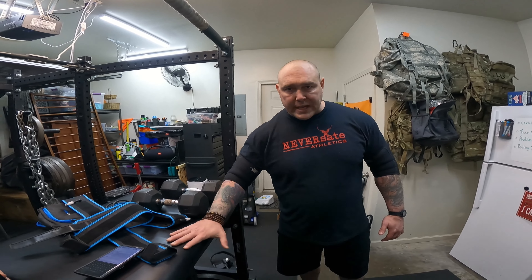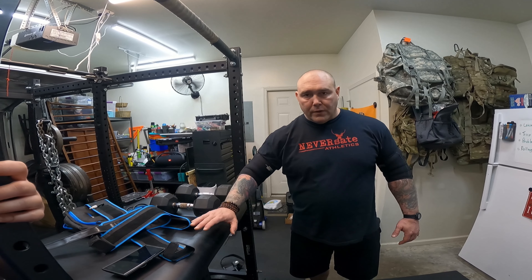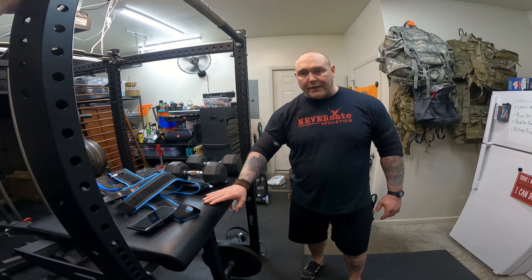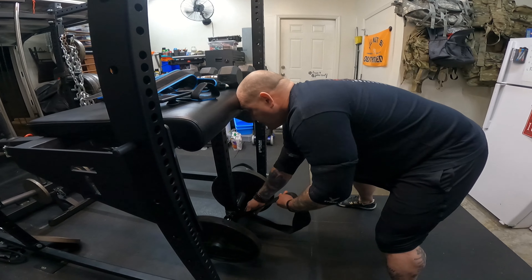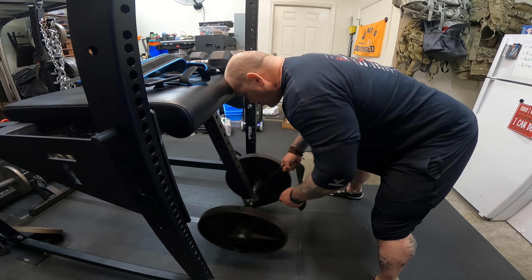What I want to throw at you is a back workout — a very simple back workout, but very different than what you're used to. To do that, I'm going to use my reverse hyper. I rock the Titan T3 rack and their Titan reverse hyper attachment, which fits snugly into my T3. One different way you can use it instead of as a strict reverse hyper is as a row machine. I like to brace my head on here, grab the strap, and then very slowly contract up and slowly contract down.